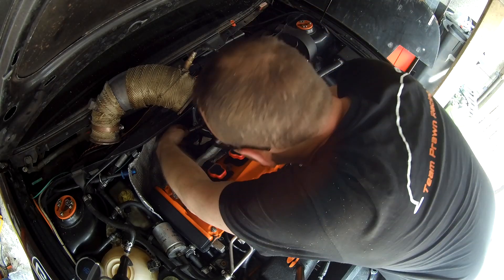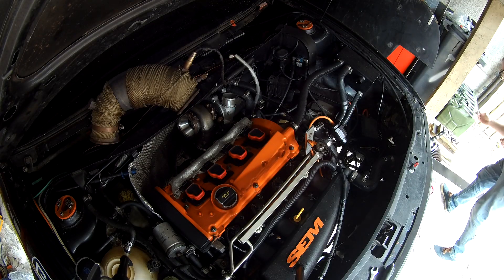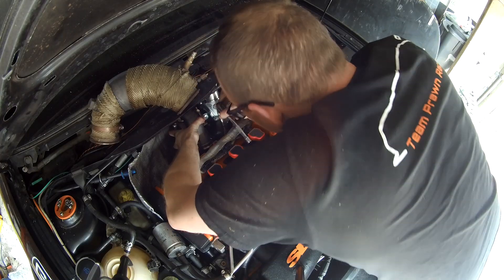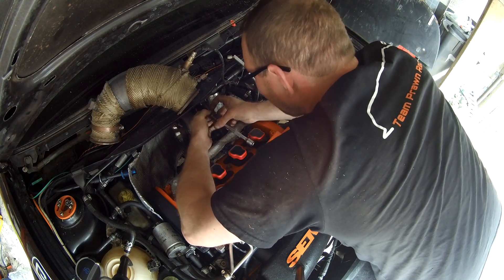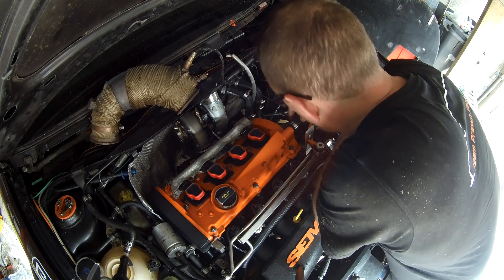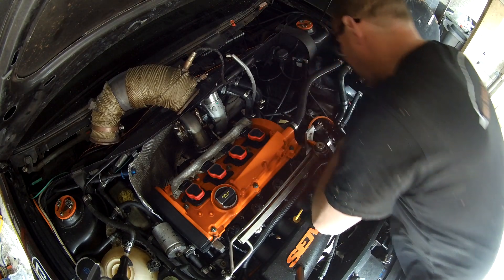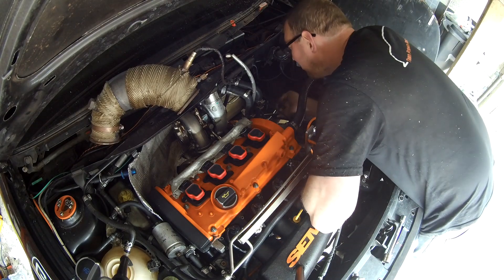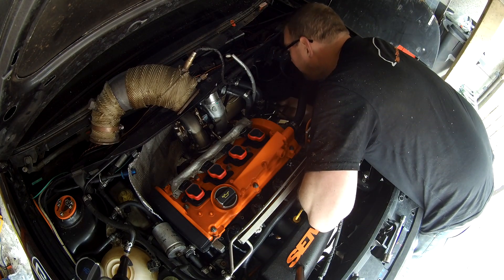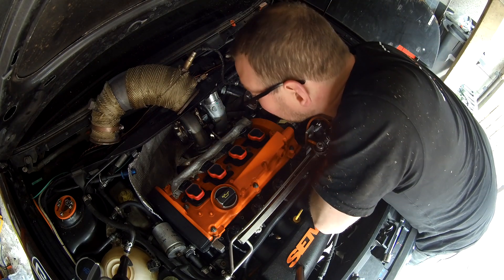Oil wheel drain's done — got some new crush washers. And the crush washer's gone under the car. I'm back — had a bit of a strop. Dropped a crush washer, couldn't find it. I know it hit the floor because I heard it hit something lower down, so I'm confident it's not gone in the manifold. Just had a bit of a strop and turned the camera off.